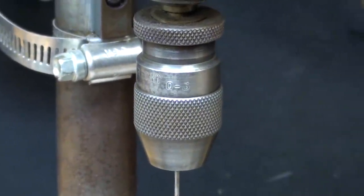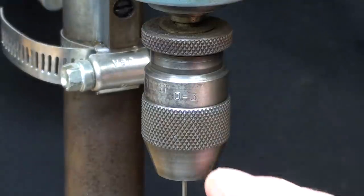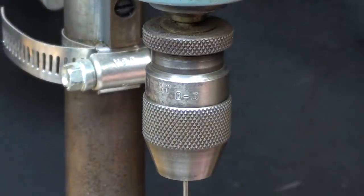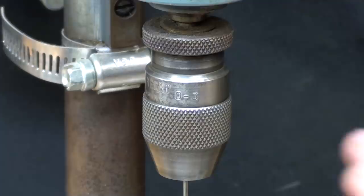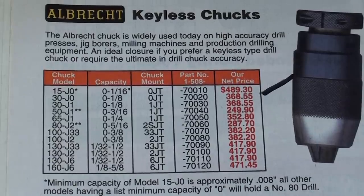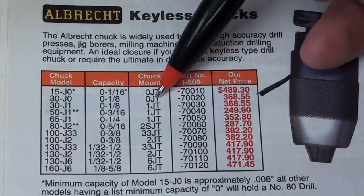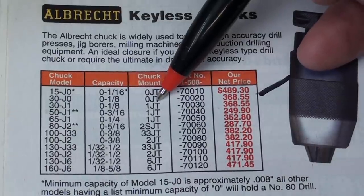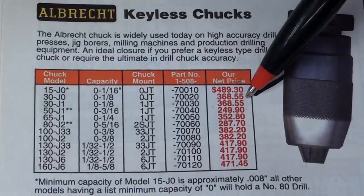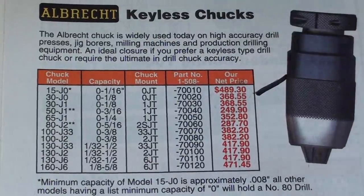Now these little chucks are from Germany, and they only go up to about an eighth of an inch, or 5/32. Let's grab the catalog here because I want to order one. Here they are in the KBC catalog. It's the zero to one size with a zero Jacobs taper — and oh my goodness, they're $369. Guess I won't be ordering one of those.